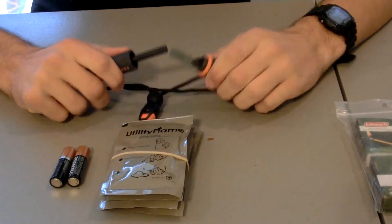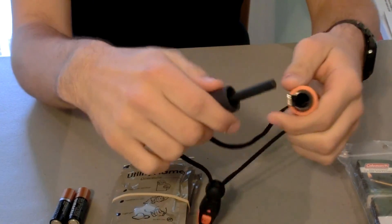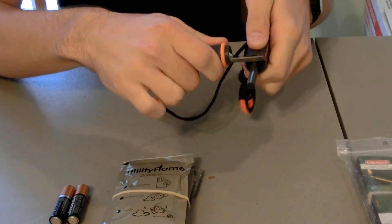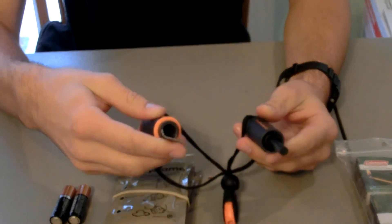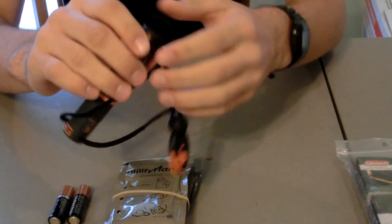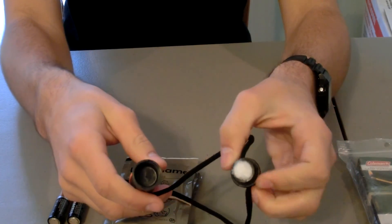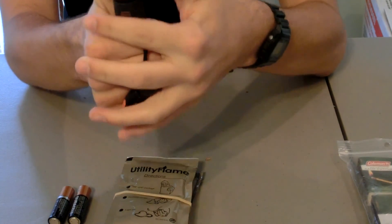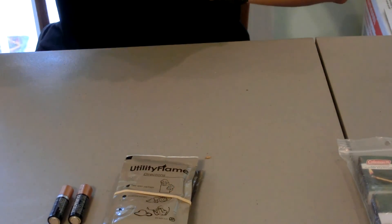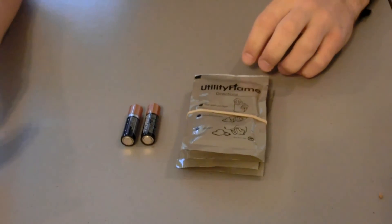What we have here is this awesome Bear Grylls fire starter — about $20 at your local sporting goods store. It lights really well. It has a small container where you can put a small cotton ball — just some extra tinder. It even comes with a whistle, which is a really good whistle. I would suggest if you don't have one, go pick one up.